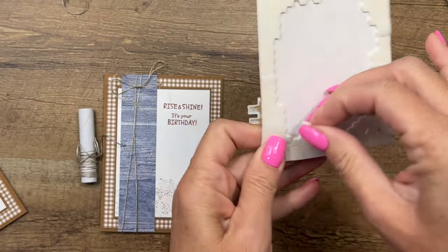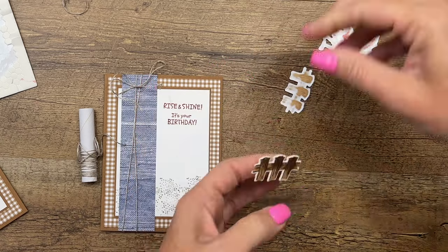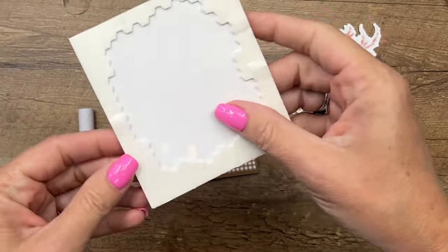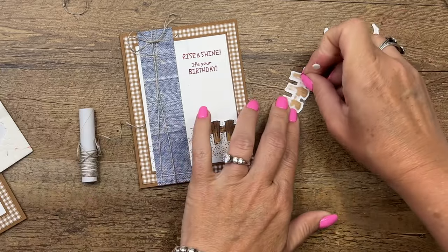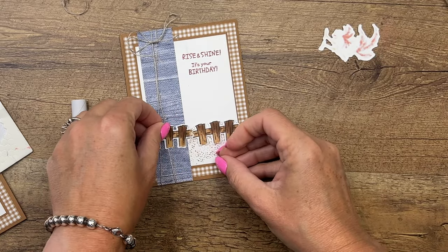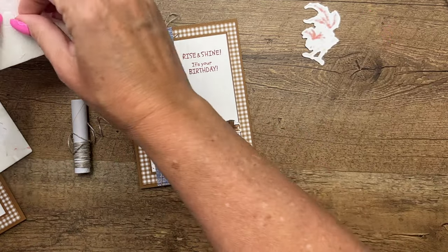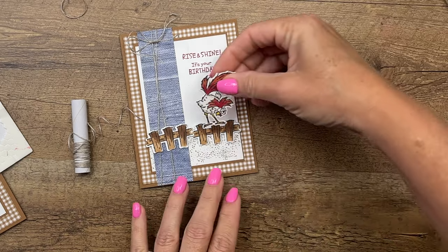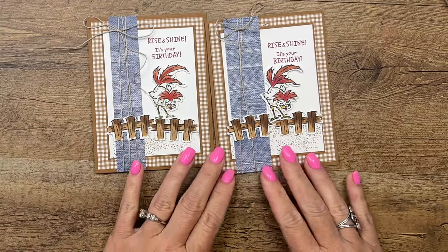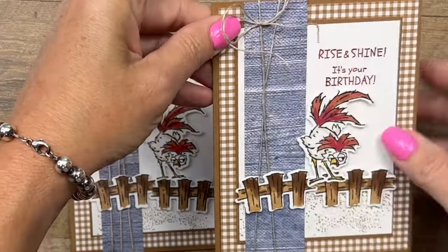Last but not least, let's add our little guy and the two fences. I'm going to use some mini Stampin' Dimensionals for the fence and put one here like that, and then the other one. I didn't want them perfectly straight — I kind of want them a little bit wonky, so we'll put that one a little up and over like that. Then we'll get a Stampin' Dimensional for Chuck and put Chuck right there. There you go — a fun birthday card! This would make a great card for a guy, a kid, a friend — really anybody who would find this little guy funny.